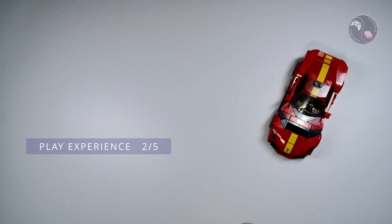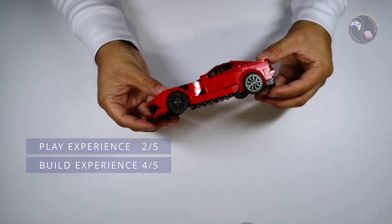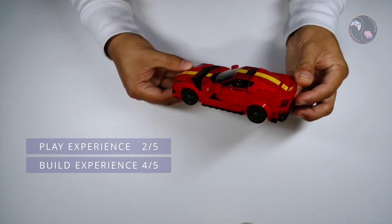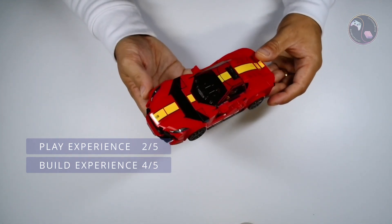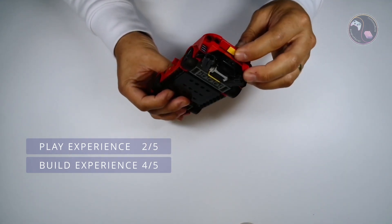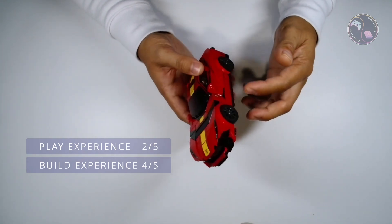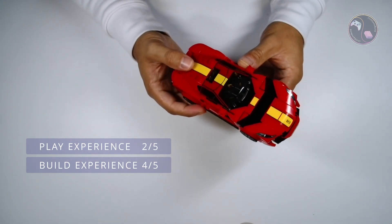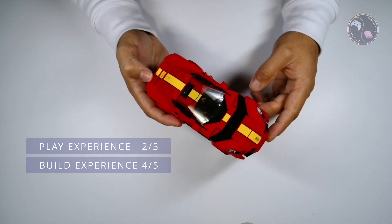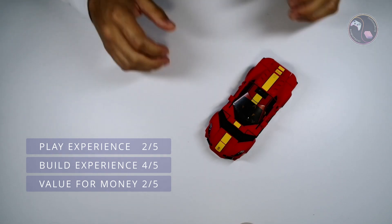For the build experience this gets a 4 out of 5 from me. It took approximately an hour to complete — as always I took my time. I often enjoy building these Speed Champions sets since the designers must get creative to achieve the shapes required to match the real life counterparts. There are two bags in this box: in bag one you build the whole back end of the car and apply a small amount of stickers, and in bag two you construct the whole front end with some stickers as you go, and right at the end you apply the last five stickers to the bonnet.